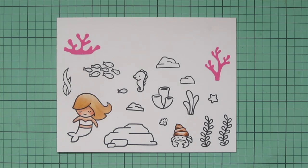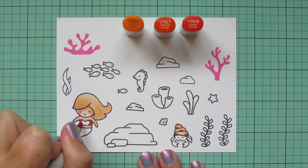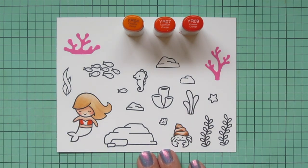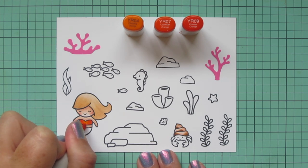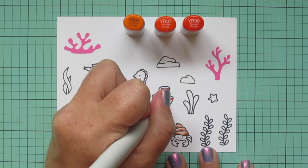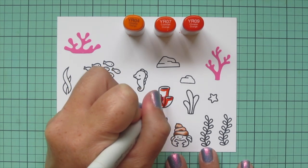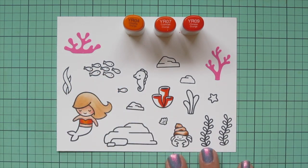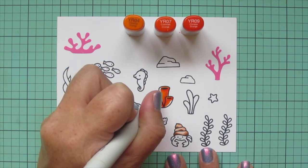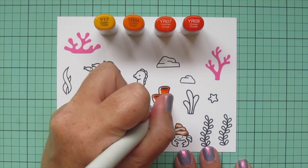I'm moving on to her little bikini top — doing that in orange using YR04, YR07, and YR09. I'm adding darkness to the edges with the YR09 and blending toward the center with the YR07 and then the YR04. I'm also going to do some of the other corals and plants with this combo. I wanted to limit my color palette to just a couple of shades with bright, fun summertime colors. I wanted them to look just a little different than her bikini top, so I'm leaving a little sliver of space to fill in with some yellow — Y17.